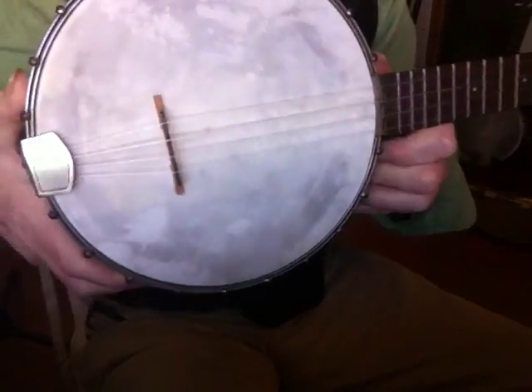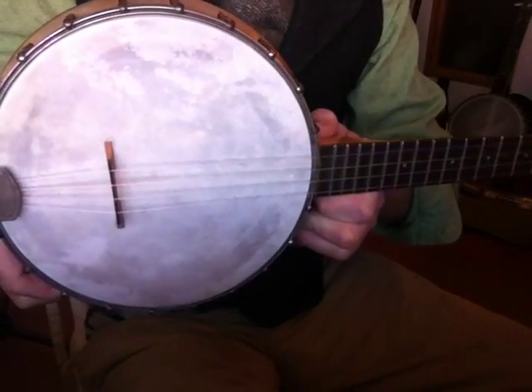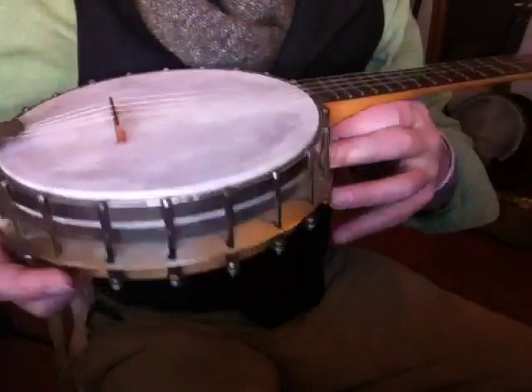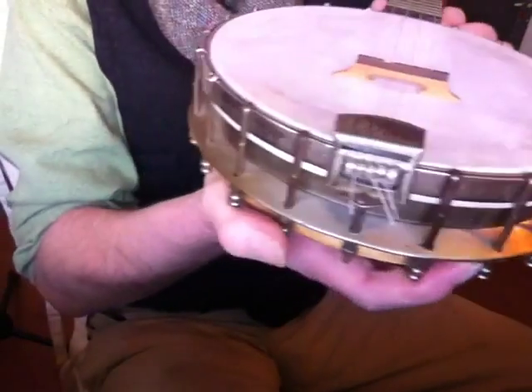Heavy, very substantial, large eight-and-a-half-inch head and calfskin head on this one. All the hardware matches and looks to be original.